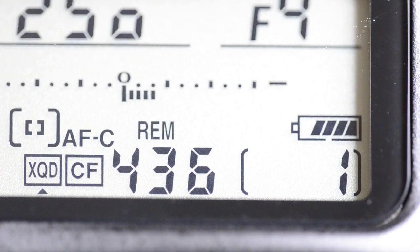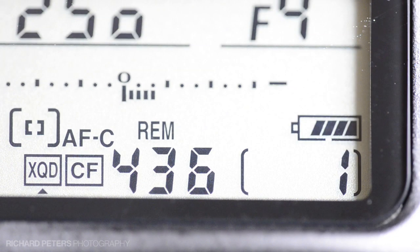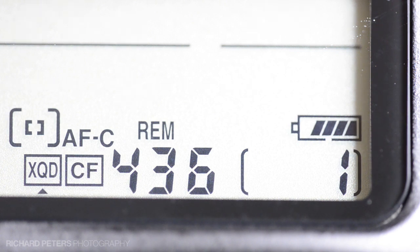Love it or hate it, the Nikon D4 supports the new XQD card format and compact flash, as opposed to dual compact flash on the D3S. But one thing's pretty clear: apart from the inconvenience of having to carry two different types of memory card with you, the XQD is very fast at clearing the D4's buffer.